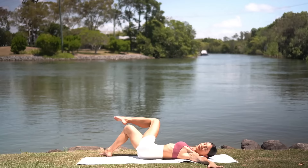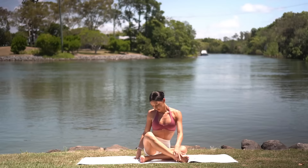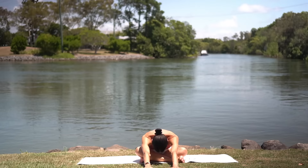Then carefully return through center, hug your knees in, and rock the length of your spine up to seated. Let's come to a seated position with one shin crossed in front of the other with our feet flexed. On your inhale, lengthen your spine and exhale, walk your hands forward gently, finding a beautiful stretch for your glutes and for your lower back.